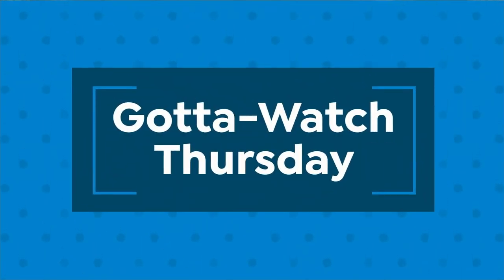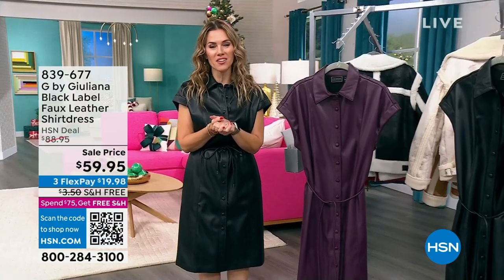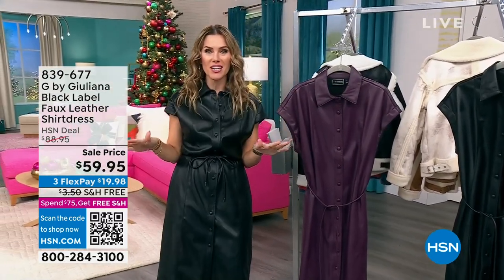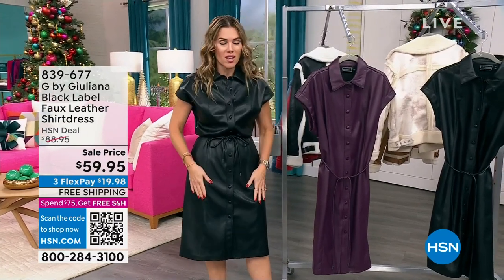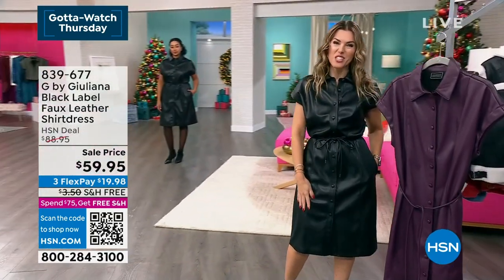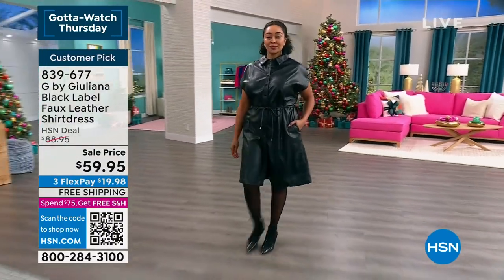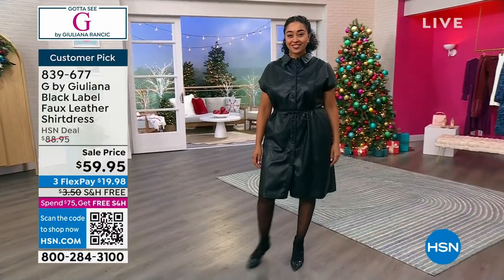Welcome to Gotta Watch Thursdays and Gotta CG — the weekly one-stop style shop. Happy Hanukkah — tonight's the first night! Valerie Stepp introduces Juliana Rancic, the red carpet authority. Now presenting a faux leather shirt dress from the Black Label Collection — the upper echelon elevated line from Juliana. It's soft, sumptuous, and not real leather — it's faux. At the lowest price ever of $59.95, it has pockets, a belt, fabric-covered buttons up the front with a great shirt collar, and cap sleeves.